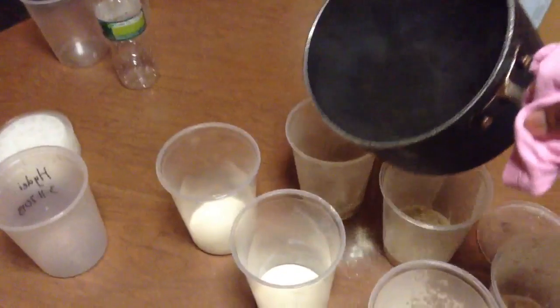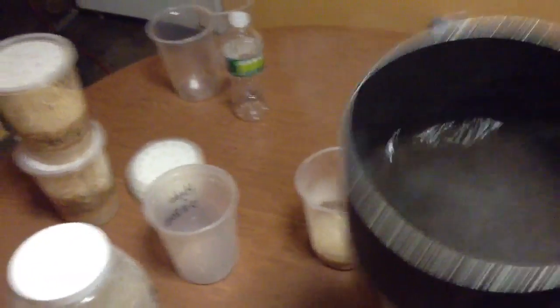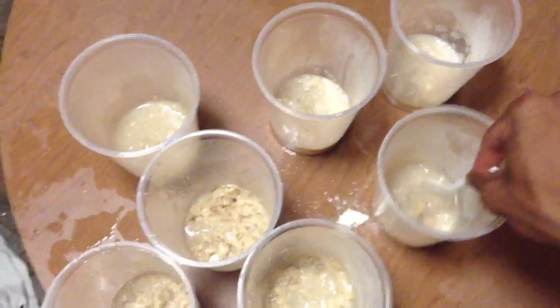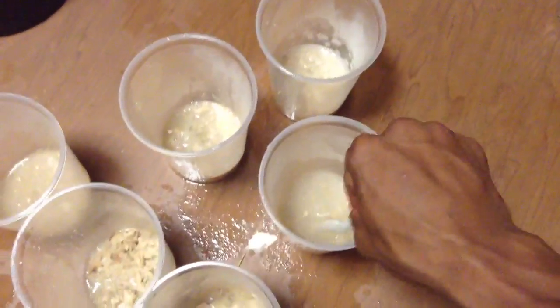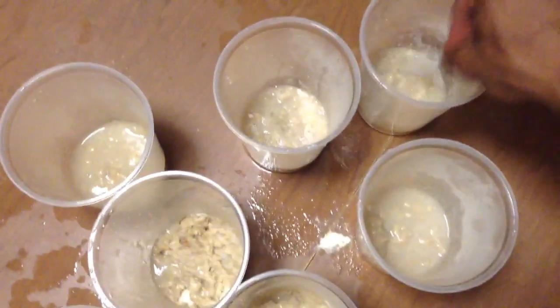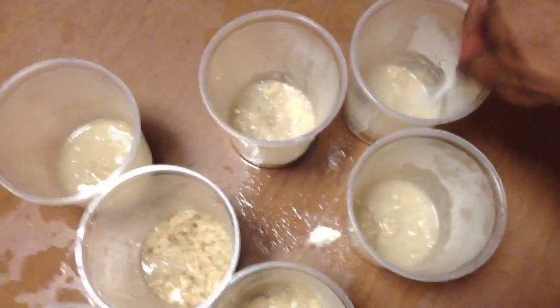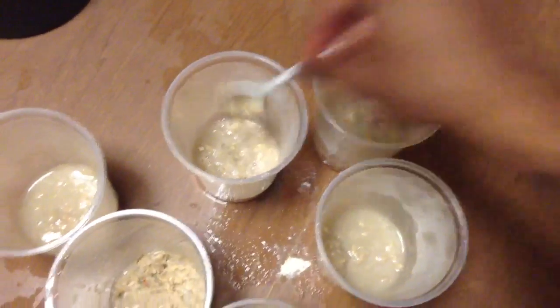I hope I get a cameraman one day. I have to do everything with one hand. I don't have to mix the media up but I like to — that's just my method. I don't like to see the dry media at the bottom. Maybe I'm compulsive. This stuff should look like oatmeal. I know you guys have tried to eat this stuff before — it tastes horrible, but it's probably good for you.